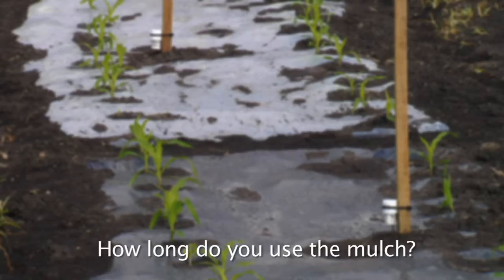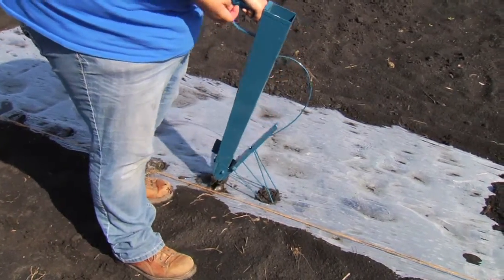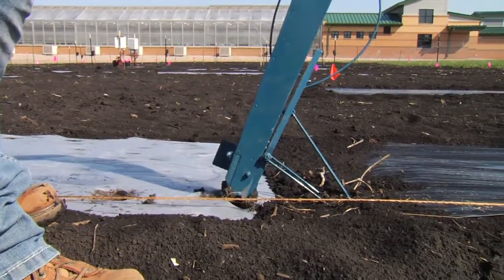How long do you use the mulch? You have options here, as you can apply before planting and take it off at the end of the season, leave it for a second season, or even take it off in the middle of the growing season.